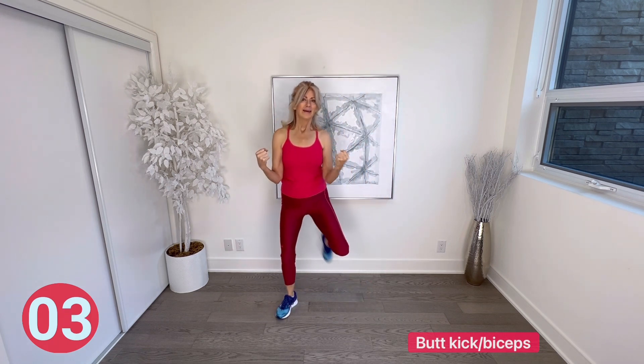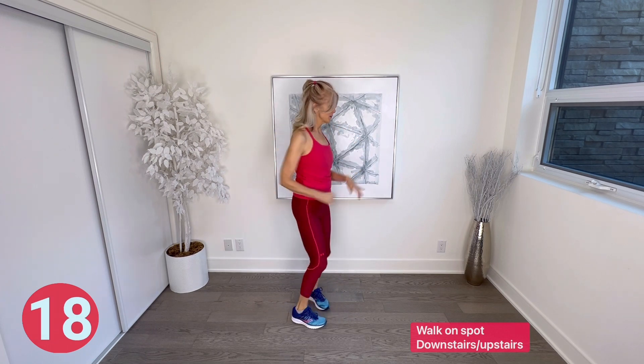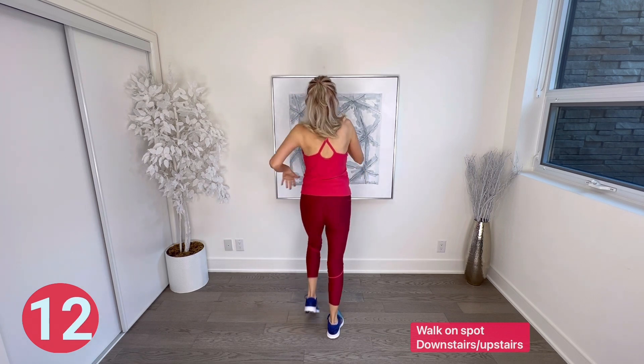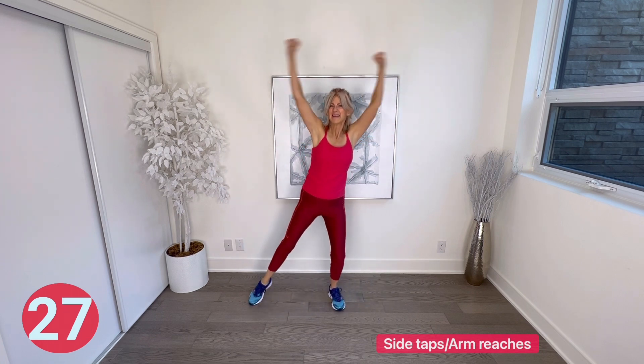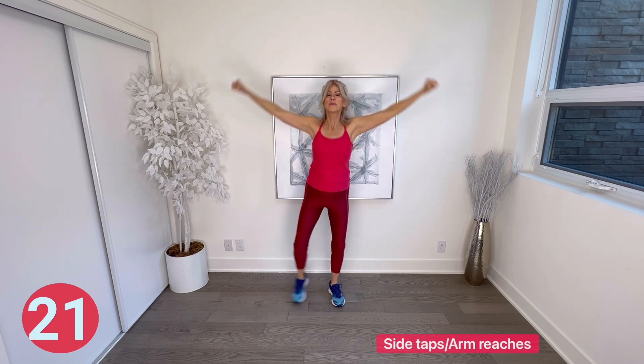Walk on spot. Now we're going to do downstairs-upstairs — take four steps low walking downstairs, four steps high walking upstairs, turn and do it again. Side tap and arm reaches — legs tap side to side and arms stay straight and reach above your head. Lots of arms in this workout, so you're working those hard as well.